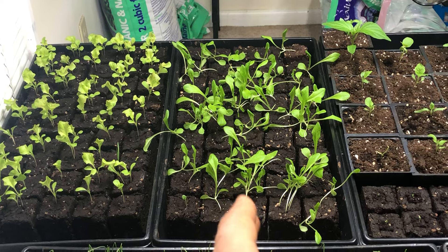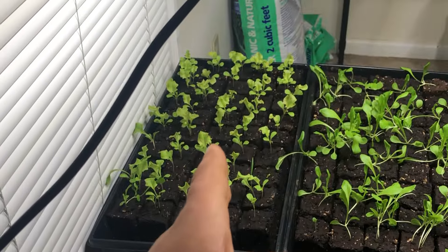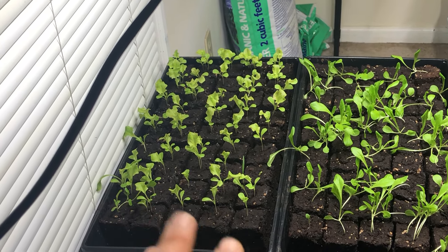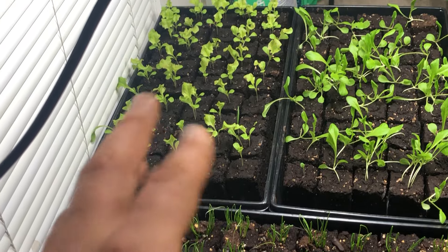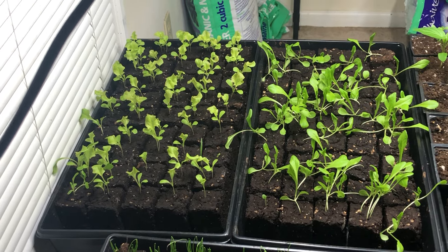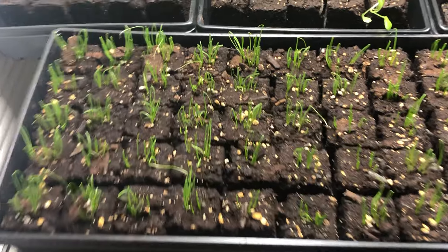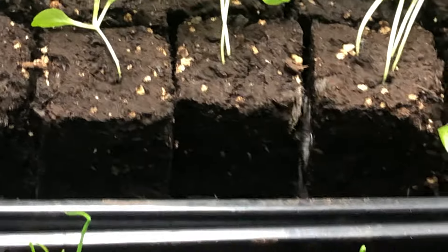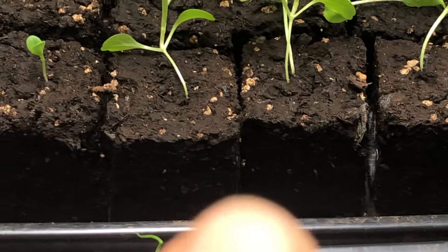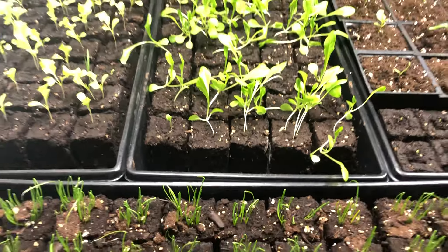This is red oak leaf lettuce, and you can see it's all leggy and all over the place. But this is dark lola rosa, and it seems to be growing much better, not as leggy. And once it gets into like week three, week four, I'm going to try to move them up to the high tunnel. You can see that little white root starting to come out of the side.